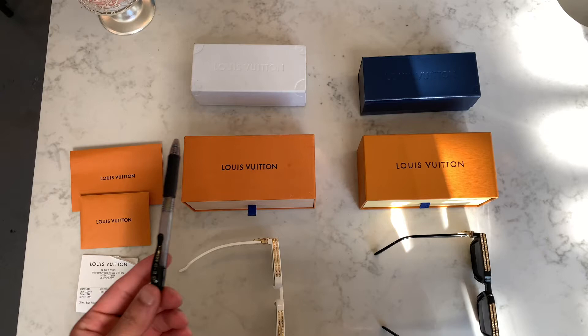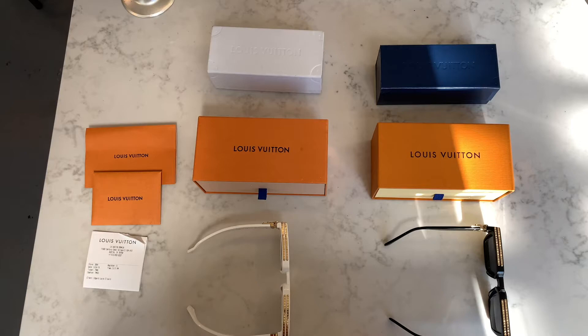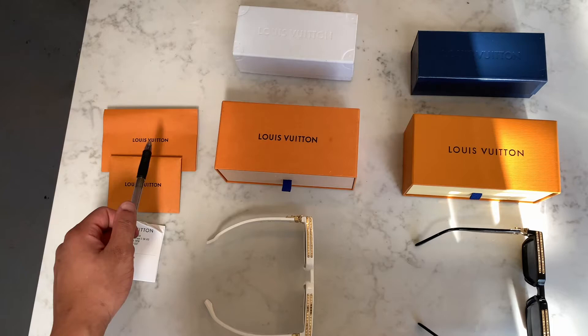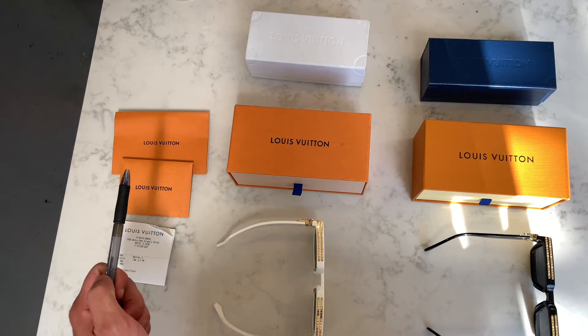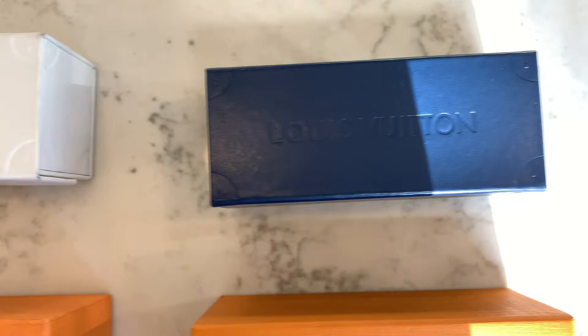Let's take a look at some of the components that come with the Virgil Abloh Louis Vuitton Millionaire 1.1s. You have the carrying box that the glasses sit in, and the box they actually come in. Inside, you'll have a sleeve for the receipt, and inside that box are the wipes for the lenses.